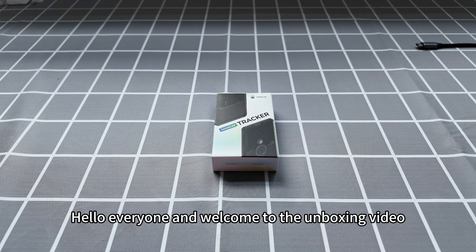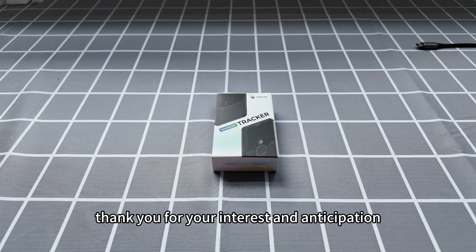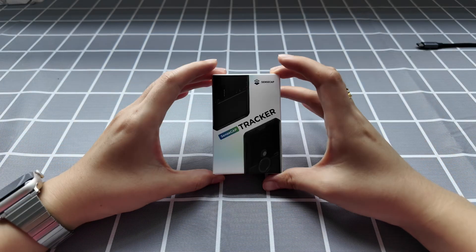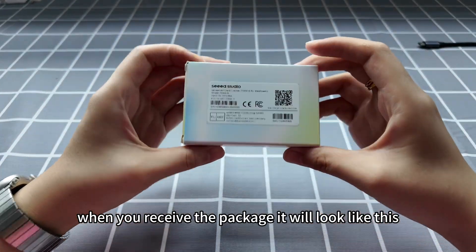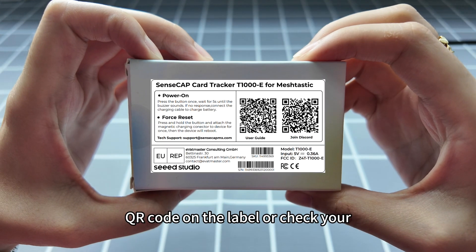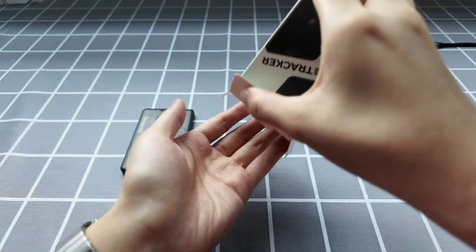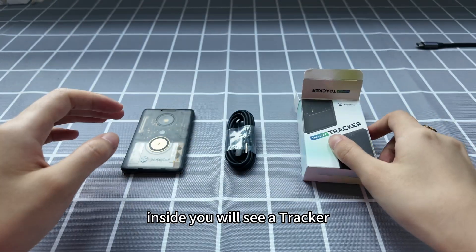Hello everyone and welcome to the unboxing video of the T1000E. First of all, thank you for your interest and anticipation. When you receive the package, it will look like this. You can scan the QR code on the label or check your email for the user guide and our contact information. Now let's open it up.